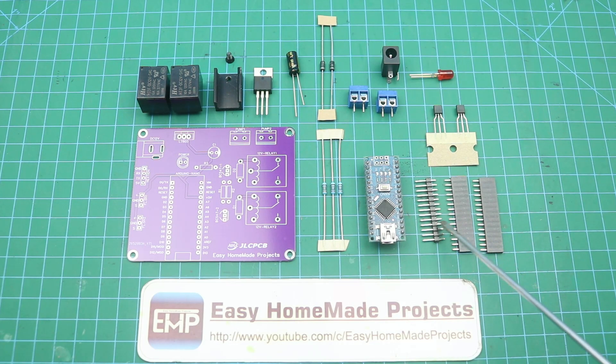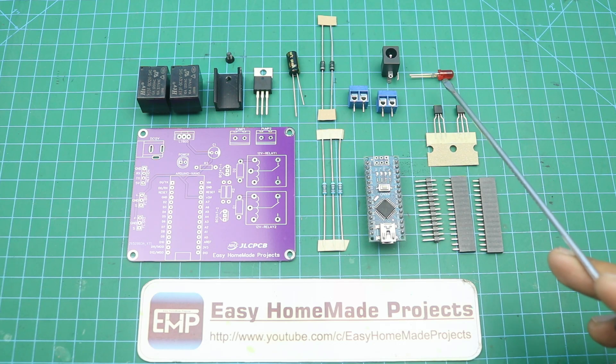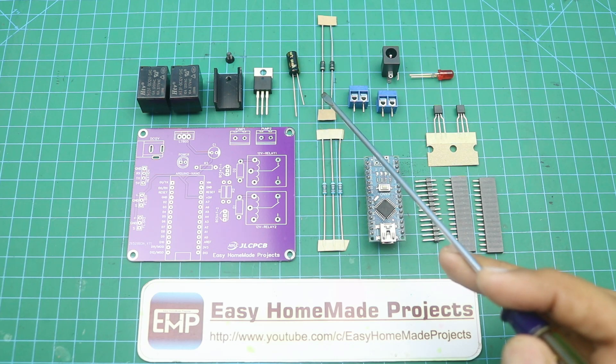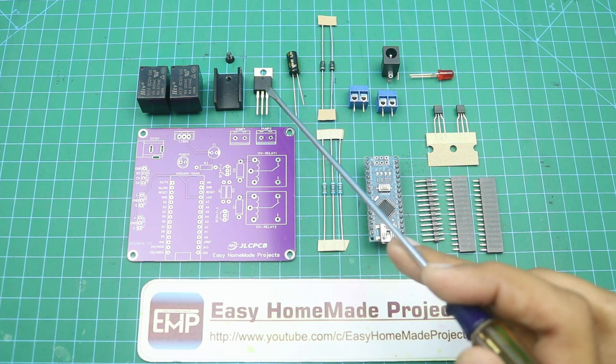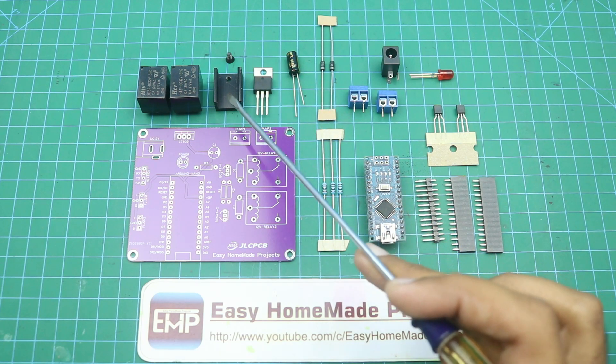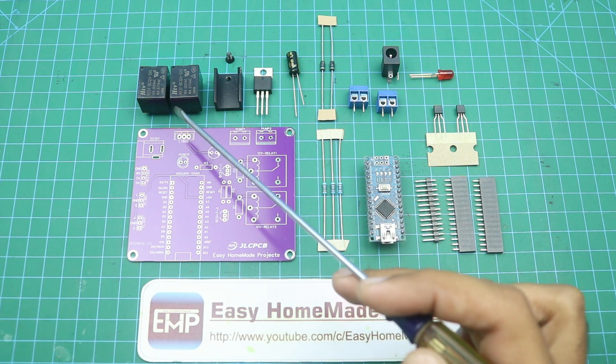First of all, here you can see some male and female header pins. This is Arduino Nano, 3 x 1k ohm resistors, BC547 transistors, 2 terminal blocks, a 5mm red color LED, a DC power jack, 1N4007 diodes, a 100uF capacitor, and a 5V voltage regulator with a heat sink and screw. And here are two 12-volt relays.